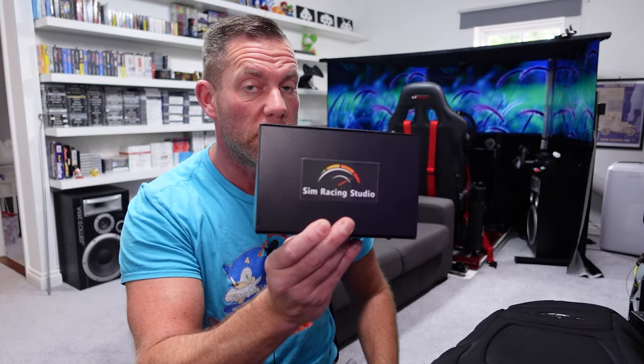They did send this over for free for review, but I've had stuff from these guys for over two years now. They're decent guys with decent products. The question on your lips is going to be: how much is it going to cost? Well, as with everything in sim racing, it isn't cheap - it's $429 currently, with about $40 off at the moment, and I do have a discount code in the description. Note: the code only works on products made by Sim Racing Studio, not third-party items they resell.